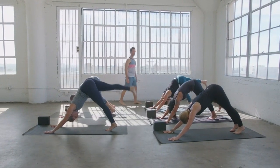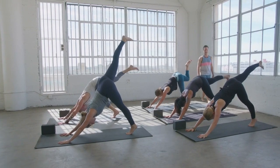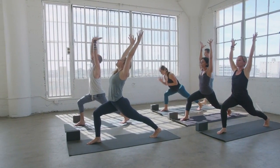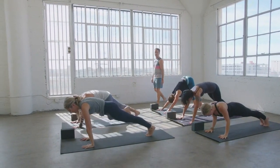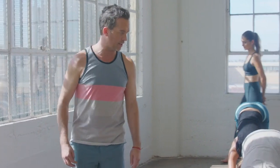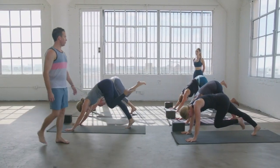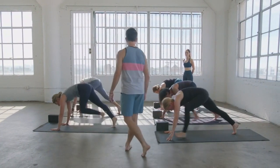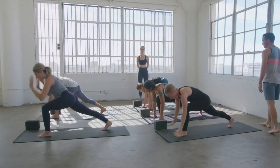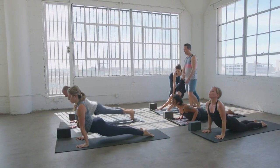Inhale, right leg up. Exhale, belly to touch. Inhale, pull it back. Exhale, top of the mat, crescent pose, inhale, rise up. Then vinyasa all the way down with breath control. Cobra, up dog, inhale. Down dog, exhale. Left leg up, inhale, to the belly, exhale, touch. Pull back, inhale, top of the mat, exhale, crescent pose, inhale, rise up. Vinyasa all the way down. Cobra, upward dog, inhale. Down dog, exhale. Hold there — take a deep inhale through the nose and let it go.